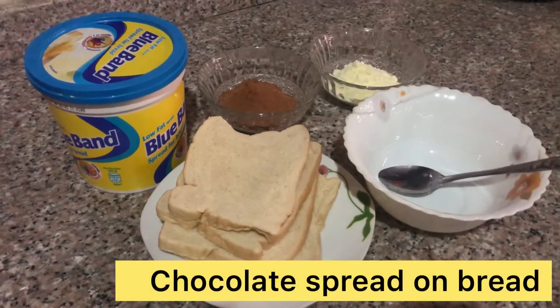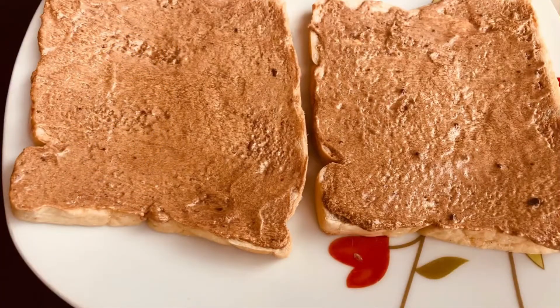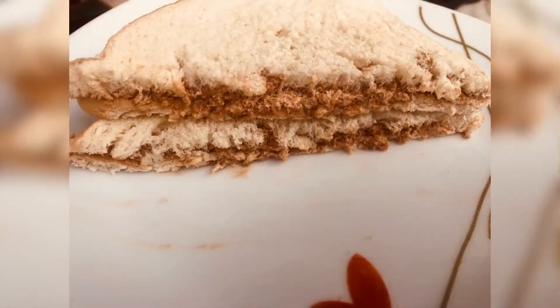Hello guys, welcome back to my channel Parenting on the Go. In this video I'll be showing you how I make my chocolate spread for bread in less than one minute, using ingredients you already have at home. Trust me, it's very yummy and great for the family, so let's dive in.